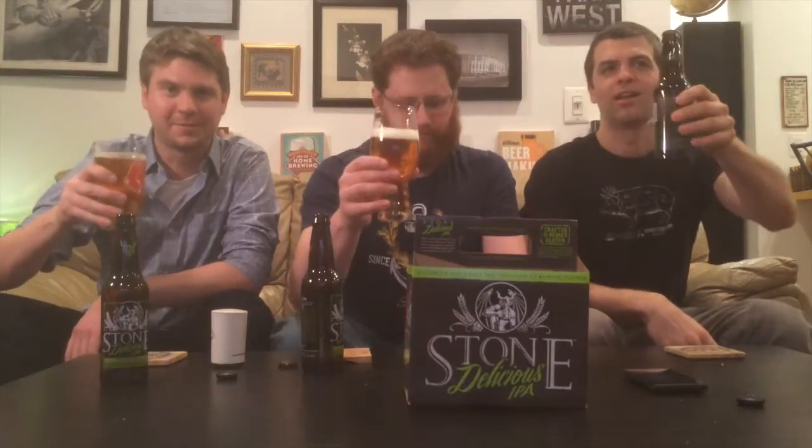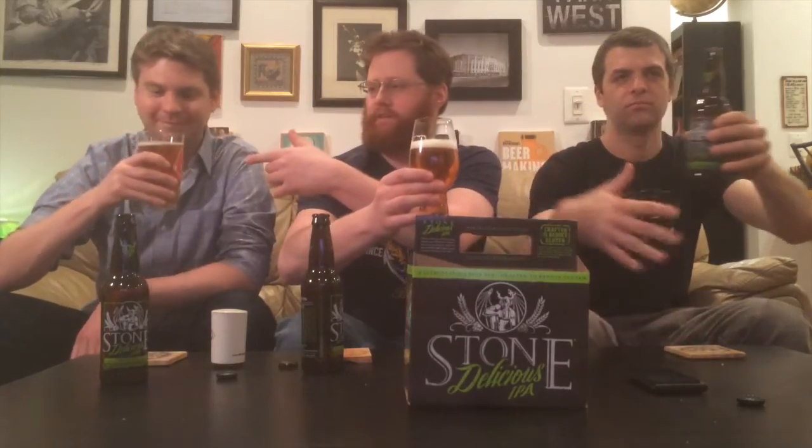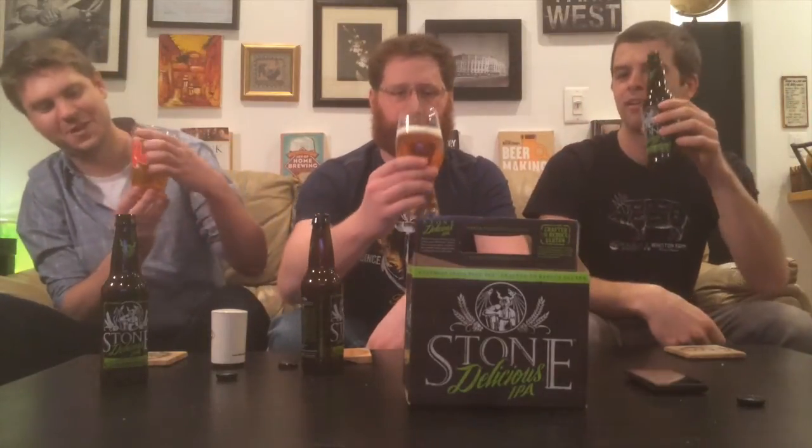I've tried this, Graham may have tried this. I have not tried it, and Phil has definitely not tried this. Why don't we test this out? We should hashtag it 'paired with beer friends.' I'm drinking out of a glass, Graham's drinking out of the Red Sox shaker pint, and Phil is drinking out of the bottle.